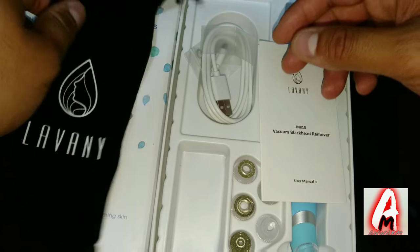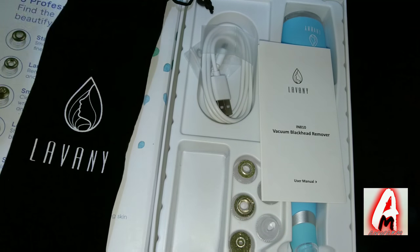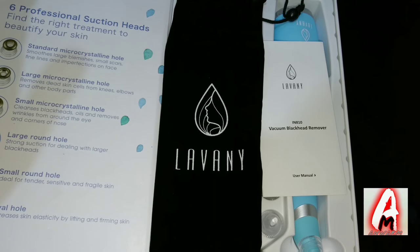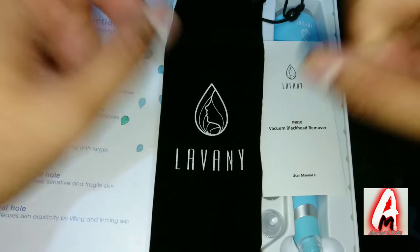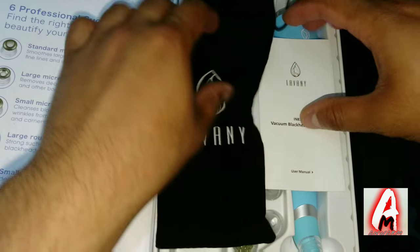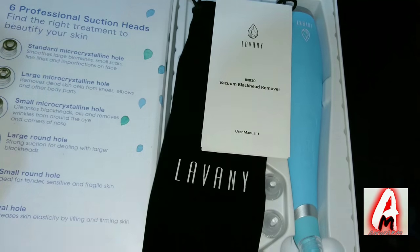It's something I would highly recommend because you do see a big difference after using it several times. If you're interested in this product, go on Amazon and search for Lavani Jerry Box vacuum blackhead remover with the model number IN-810 and you should find it. Thank you for watching my video — please give it a like and subscribe.